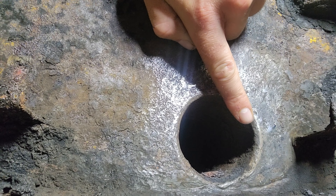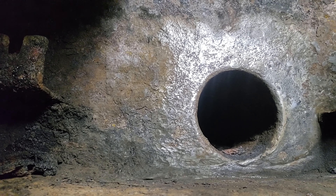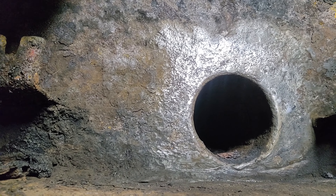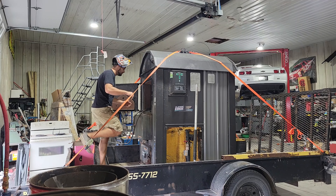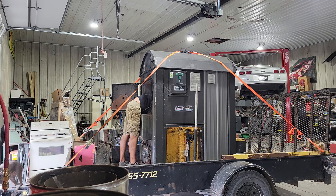Drained it out, brought it back in the shop, and it sat for a couple days so hopefully everything around that weld is dried up before I weld it. I took a wire wheel to it on the grinder and cleaned it all up. Right along this line right here where it's fresh rust, you can see where it was leaking. I'm going to go ahead and try to weld that. Not a professional welder, but I definitely tried. We'll see if it holds or not.